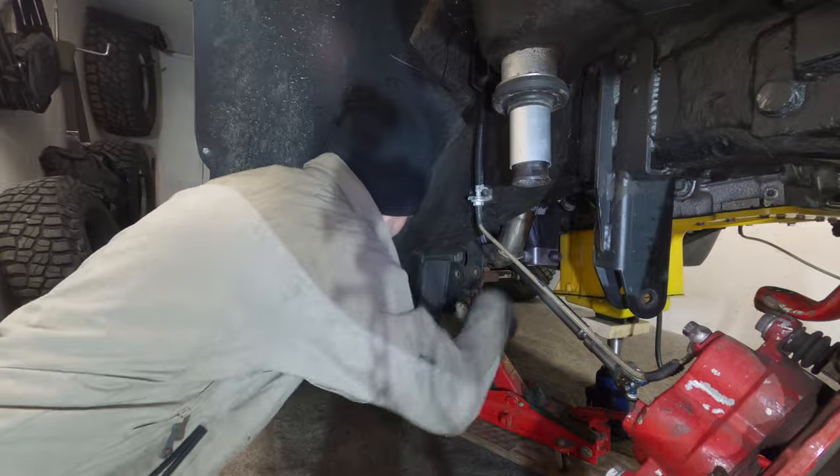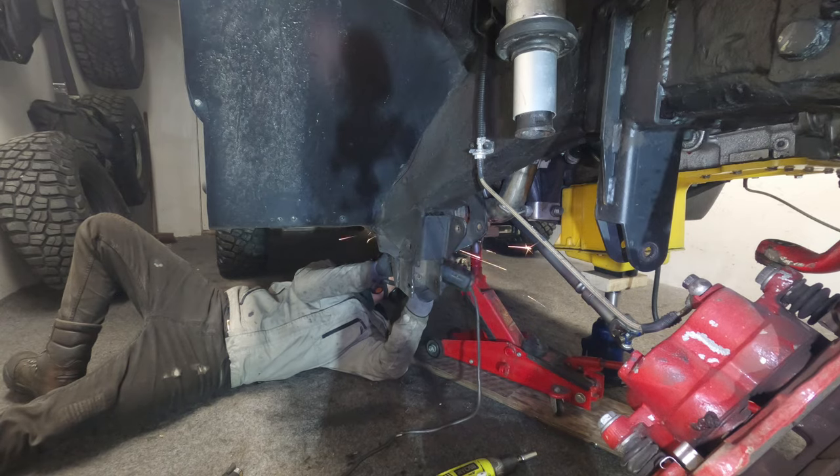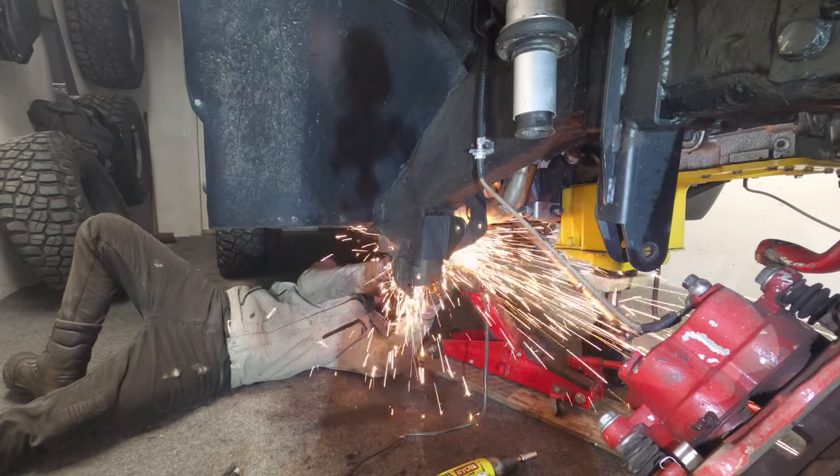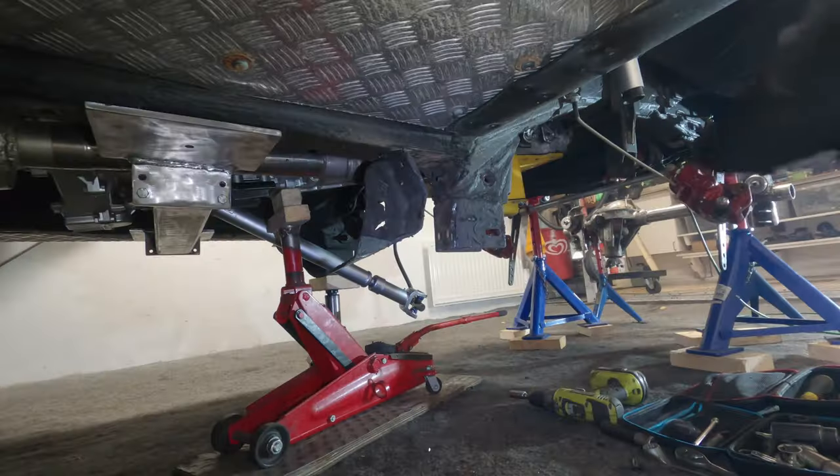With the foundations in place, I can make a start on getting everything else in position. Step one is to loosen the old control arm drop brackets from my previous short arm lift. I welded them to the frame stiffeners all those years ago, and it seems like they're hanging on for dear life.